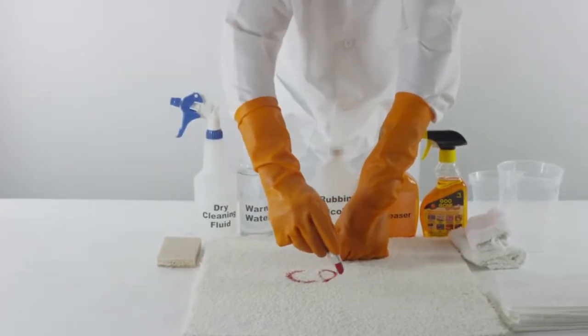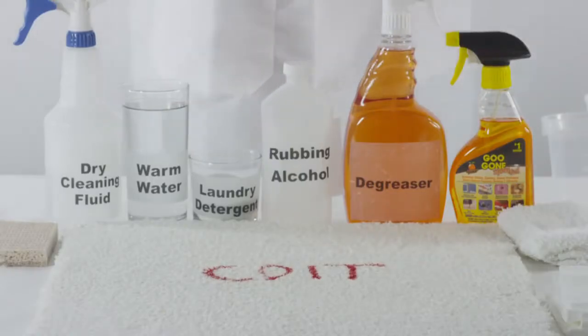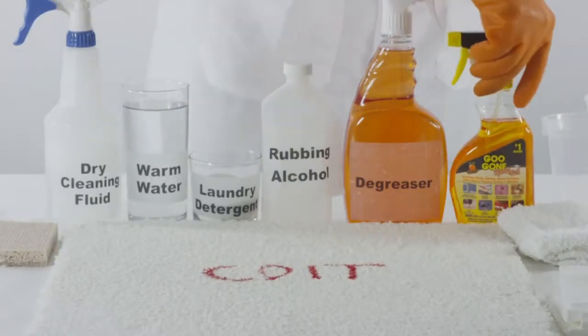How to remove lipstick from carpet. Lipstick is made of grease, which can be very difficult to remove from carpet, so act fast.